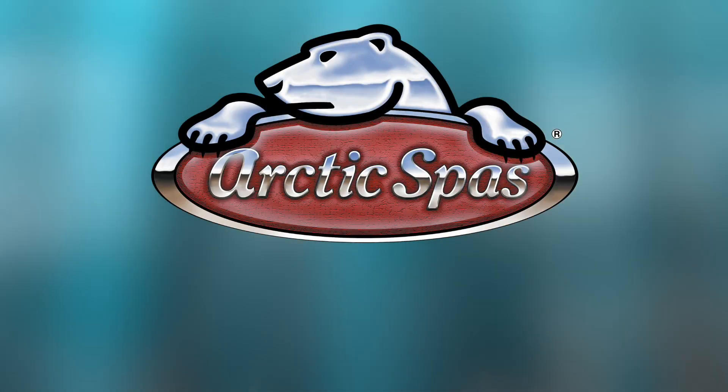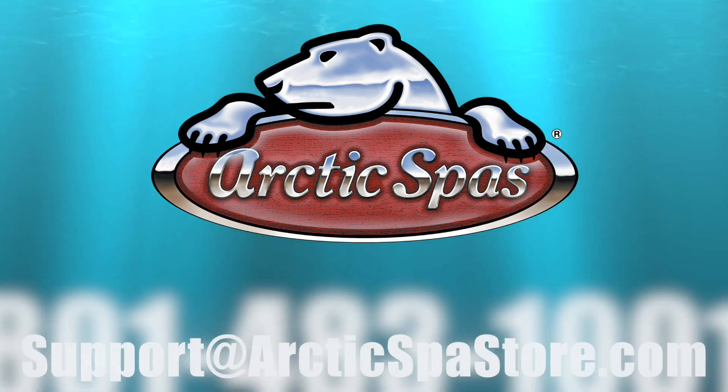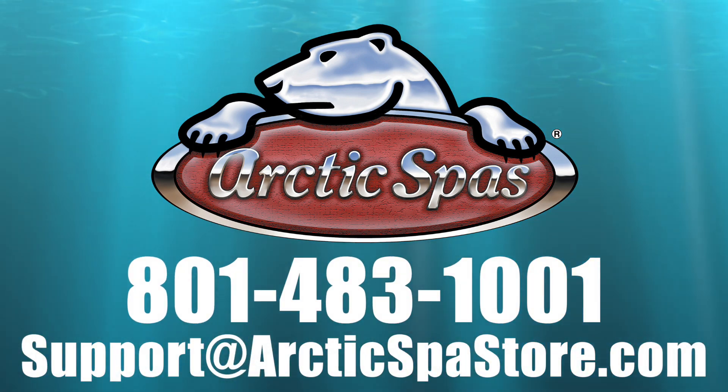I hope this helps. Always feel free to send us an email at support@ArcticSpaStore.com or give us a call at 801-483-1001.